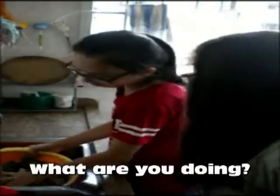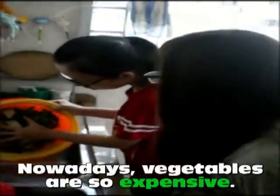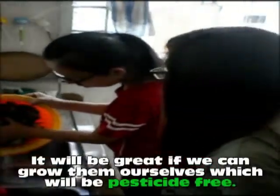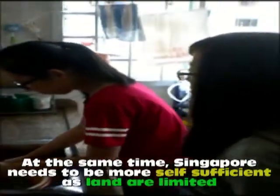I'm back. Hey, you're home. What are you doing? Just washing vegetables for tonight. Nowadays, vegetables are so expensive. It would be great if we can grow them ourselves, which will be pesticide-free. At the same time, Singapore needs to be more self-sufficient, as land is limited.